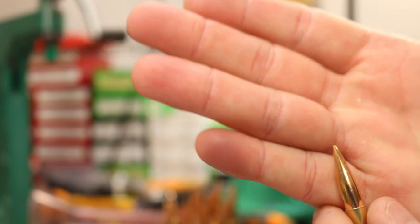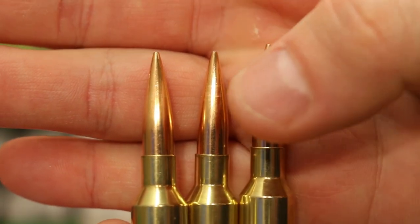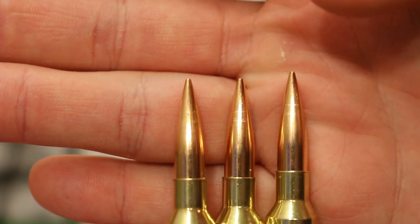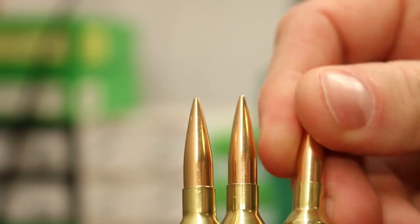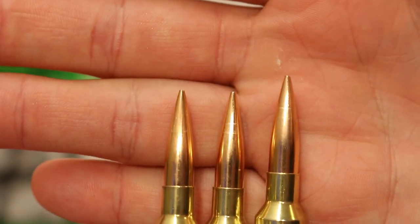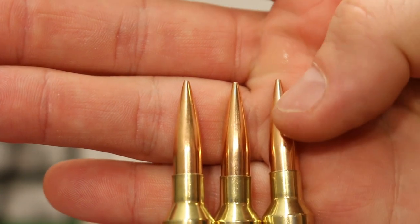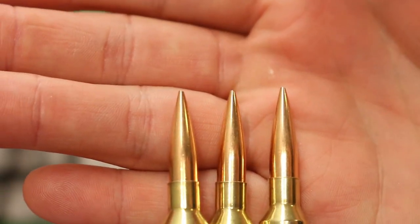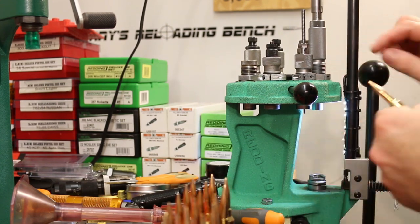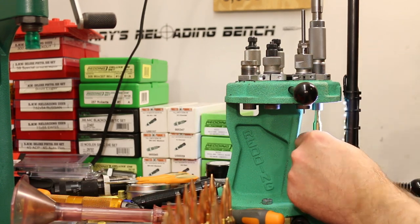Running the bullet through the seating die a second time on compressed loads can help slightly — maybe another one or two thousandths. The highest charge bullets do show little rings on the ogive where the seating stem contacted the bullet. It's not bad and I don't think we truly distorted the bullet in any meaningful way, but that's what you're watching out for — if it gets progressively worse, eventually it makes little rings that screw your accuracy. So let's stop gabbing about compressed loads and get out to the very soggy, very wet range.